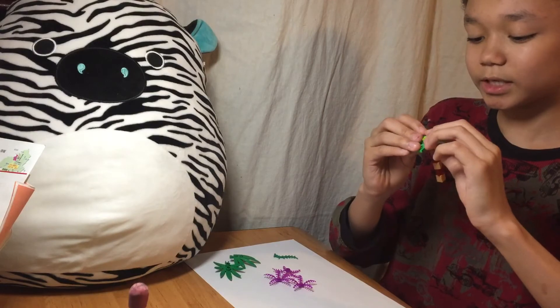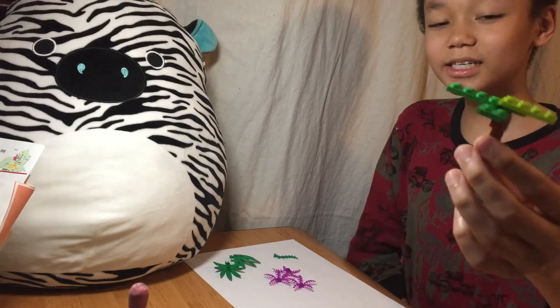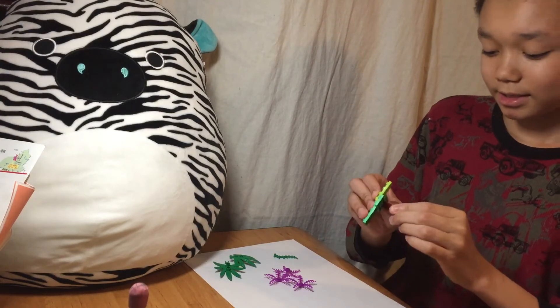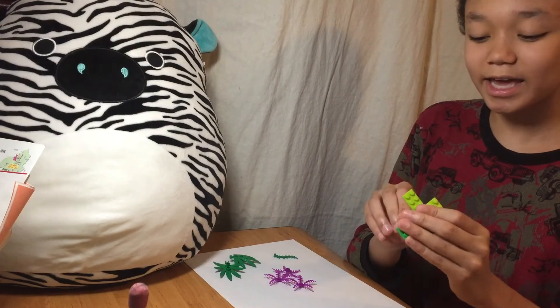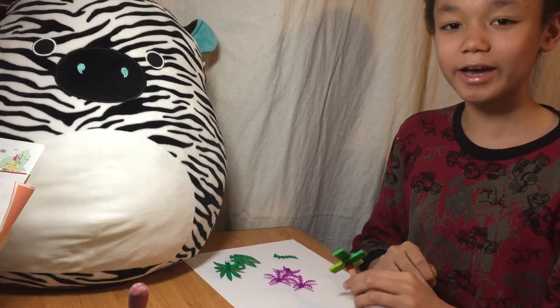So, this is my way of making any kind of Lego tree. If you like my video, please leave a like and please subscribe to my channel. Thanks for watching — Creator King.